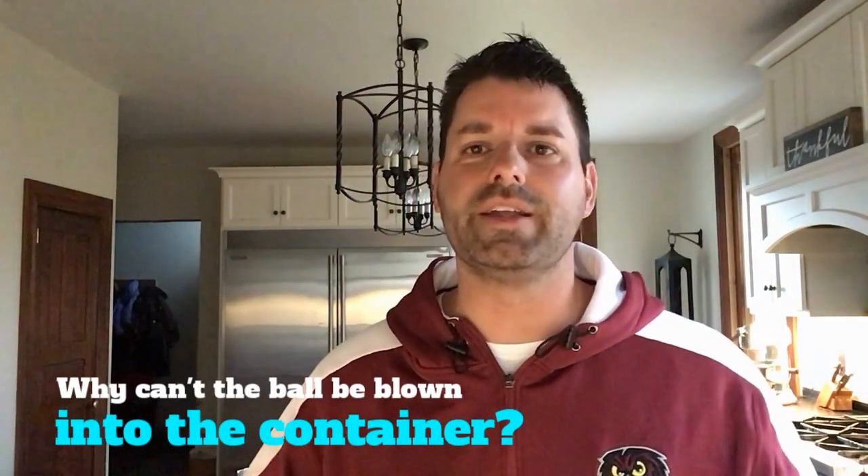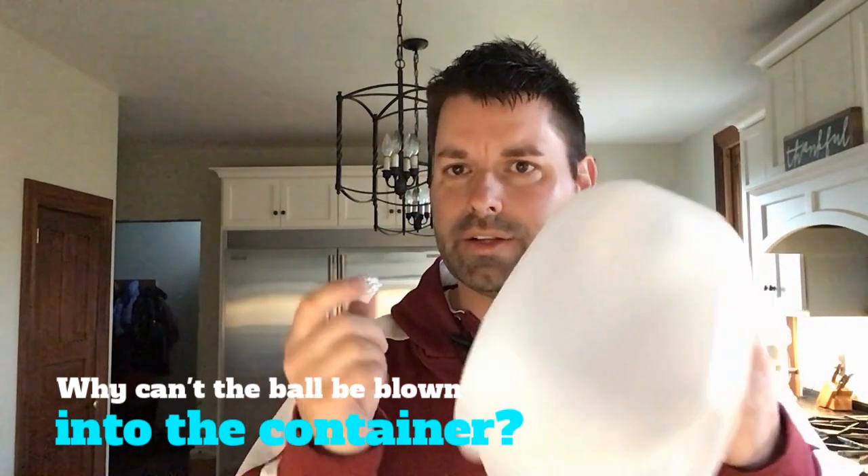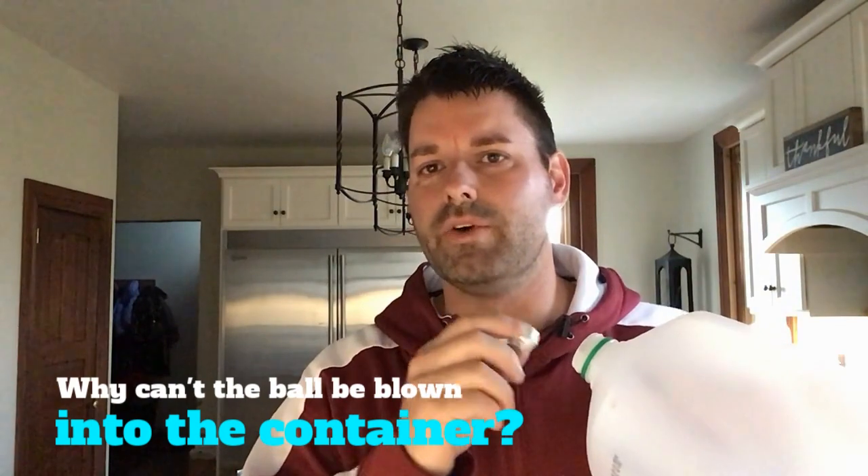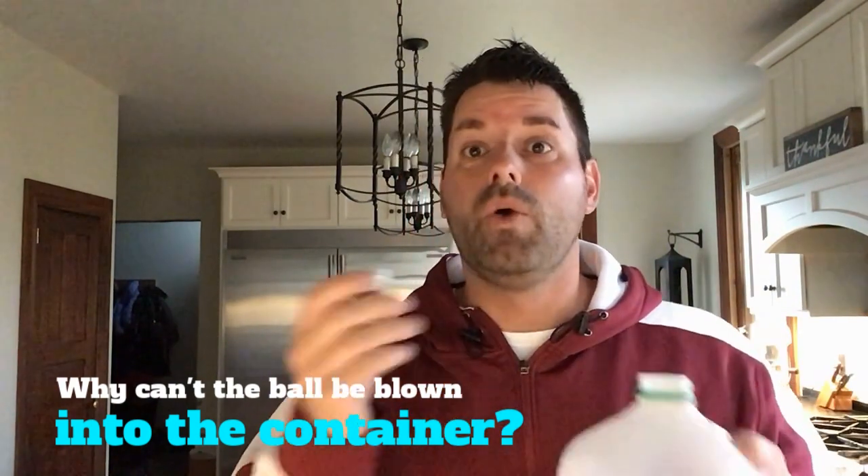This is a real simple thing to try at home for yourself, and it's pretty frustrating to try and blow this aluminum foil ball into the container because it just doesn't work. It's always popping out, and the question is why? That's your scavenger hunt for the day. Why was I not able to blow the aluminum foil ball into my container? Why did that ball pop out when I tried blowing it in?